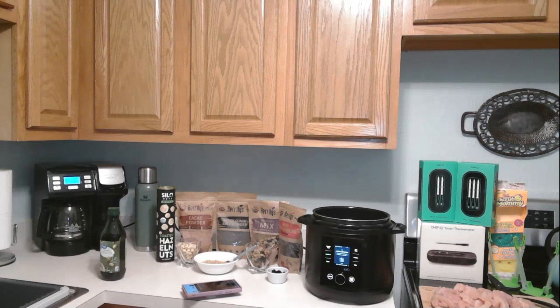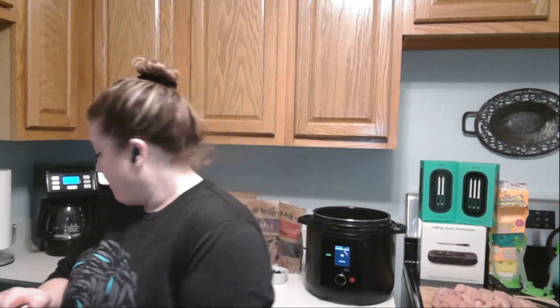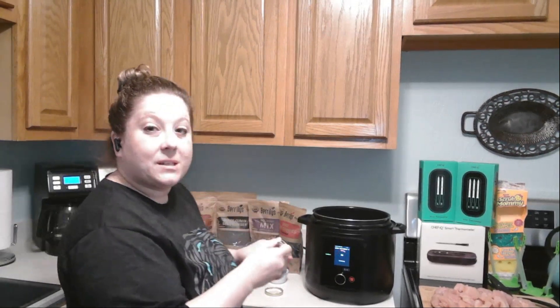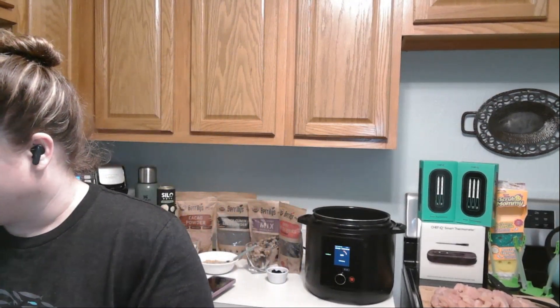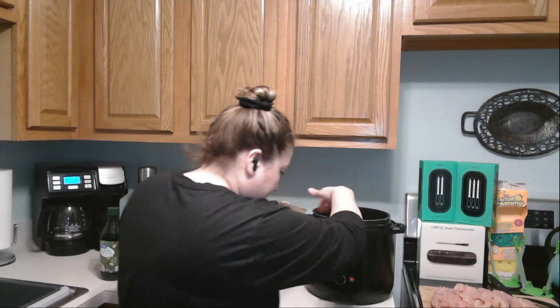That's going to get all heated up for me. I'm also going to grab some garlic out of the fridge — I'm going to make sure I press start. So it's going to heat up the oil right now. I'll put some garlic in the pot — there we go, voilà, easy peasy. That should be heating up — it is.